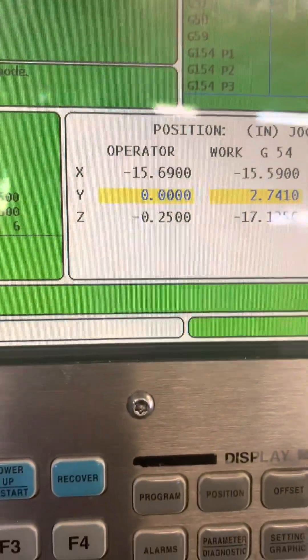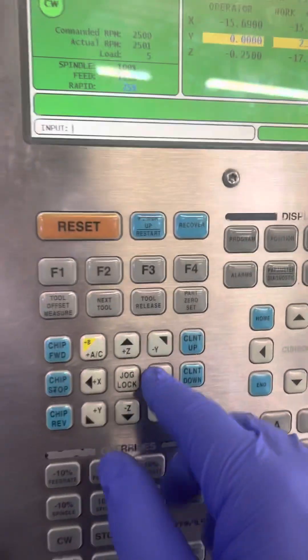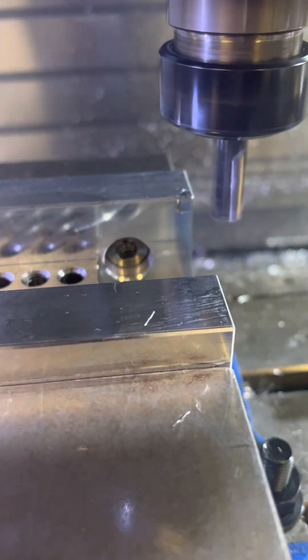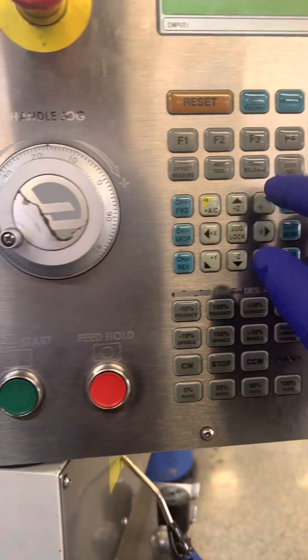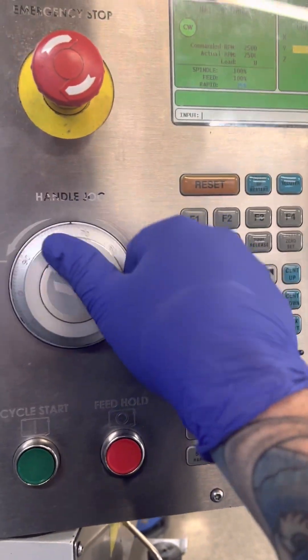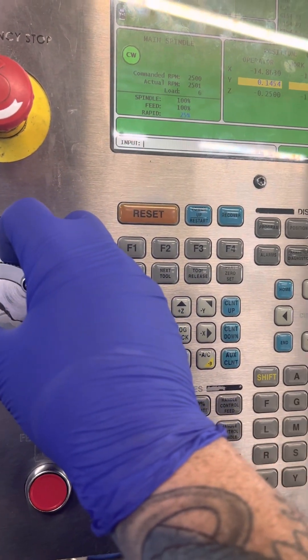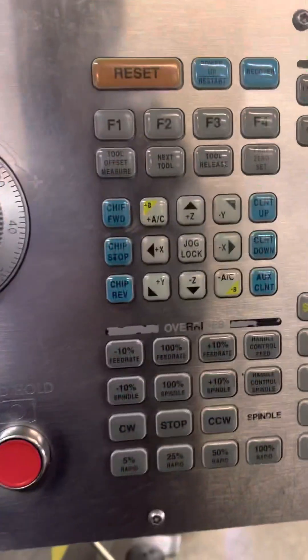So I got my Y0, I got my C set from my first cut, back it off an X, now I'm going to move it in on Y. Got about 150, 150. Let it roll.